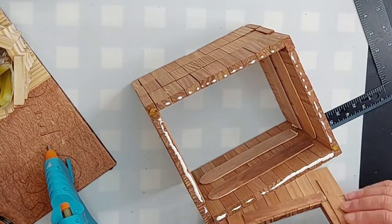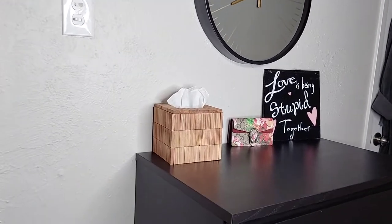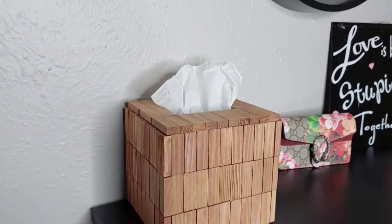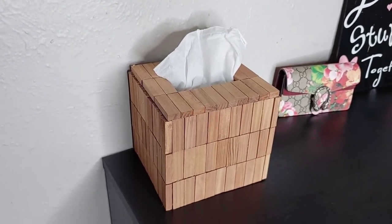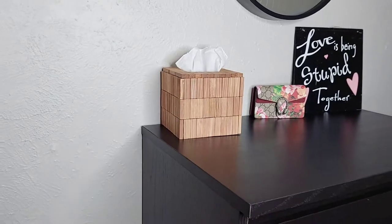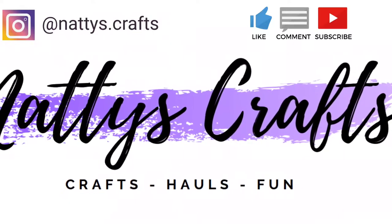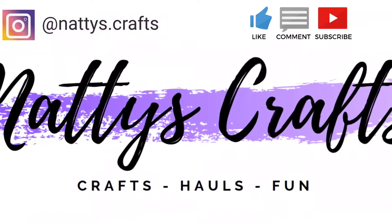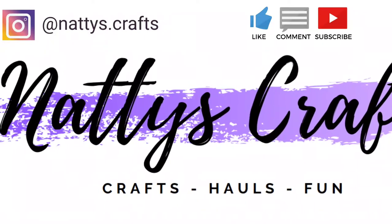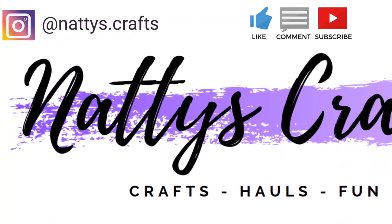Once the glue gun is working, I go ahead and finish that up. This is the finished holder — it's in my bedroom on top of a dresser. I unfortunately am still crying myself to sleep every day so I need lots of Kleenex, and I think it's a cute way to keep it on the dresser alongside a little decorative purse and a sign I made. Thank you so much for stopping by — please push the like button, leave a comment, subscribe, and ring the bell so you know when my next video comes out. Please do remember to appreciate today, because tomorrow is never promised.